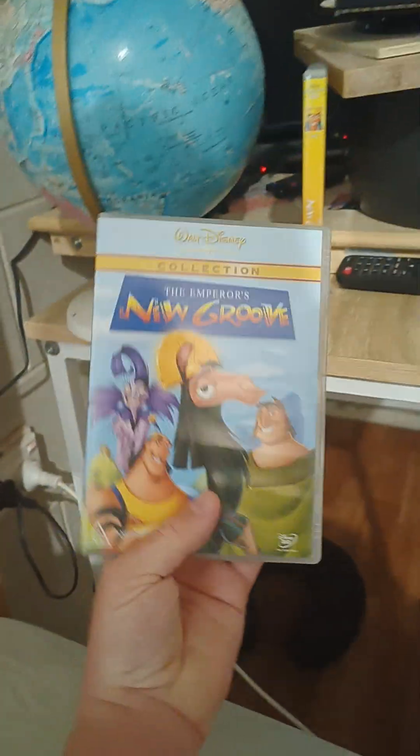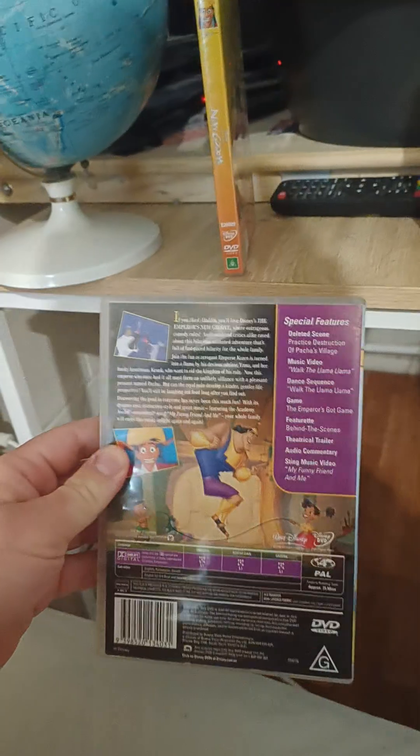It's the 2002 original DVD. Here's the front, the spine, and the back.